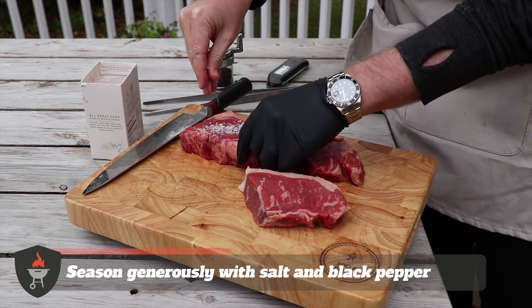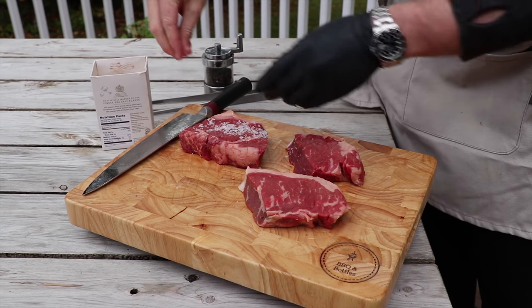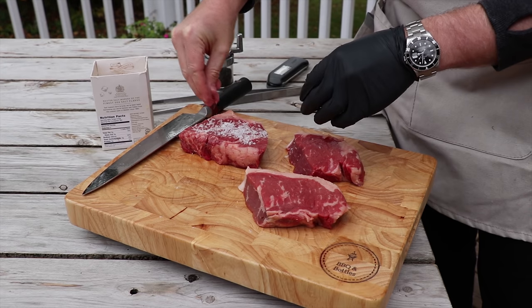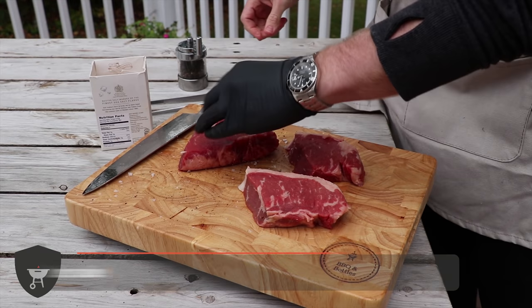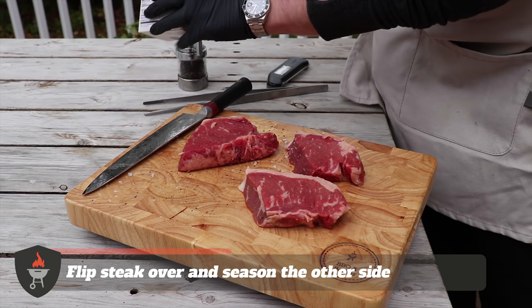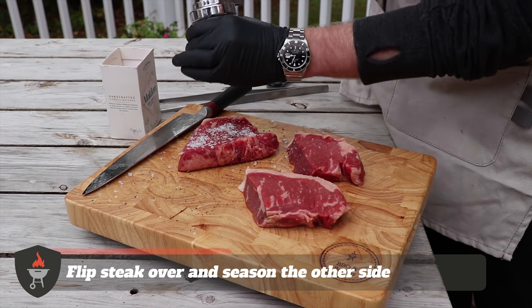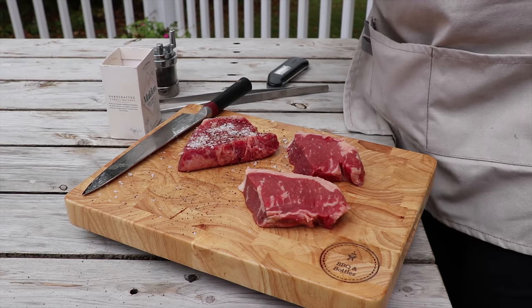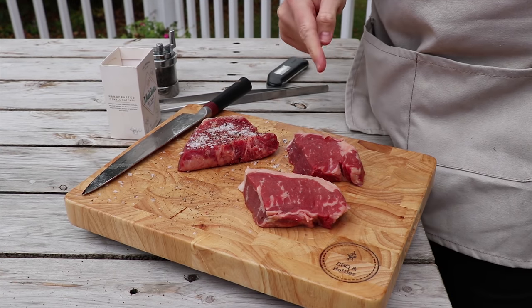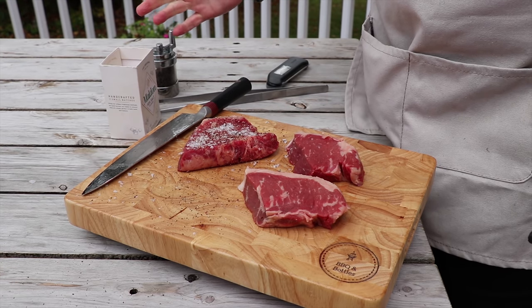So we're going to season one first here, and this one's going to be the one that we give an hour's rest before we actually put it into the pan. Flip that over, we'll do the same on the other side. So now we're going to let this sit for an hour. We'll do another one of these steaks right before we sear them in the pan, and then another one we'll do afterward.